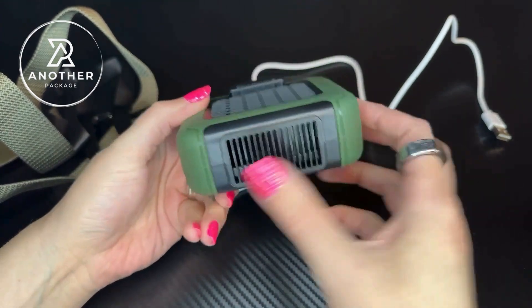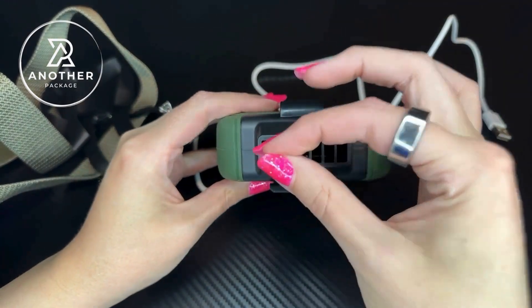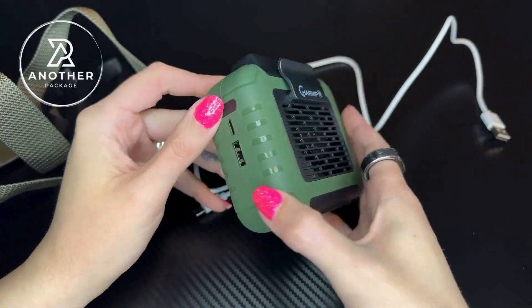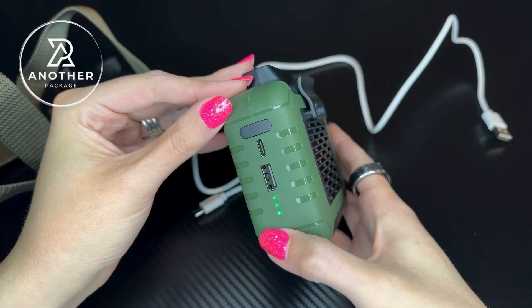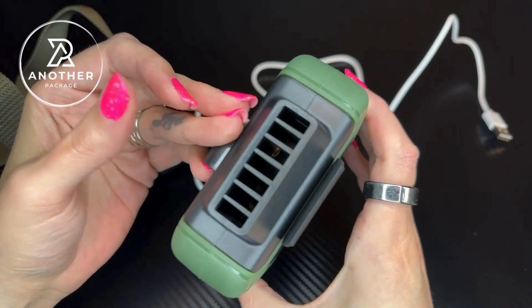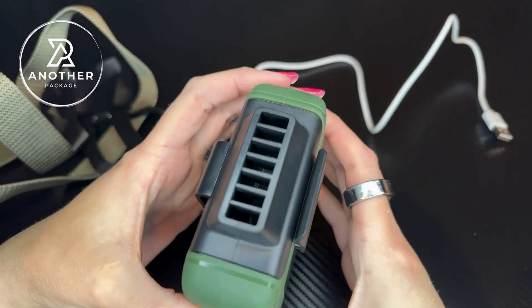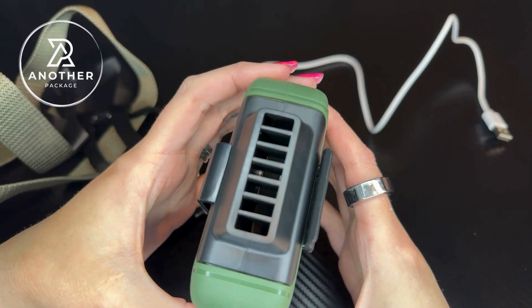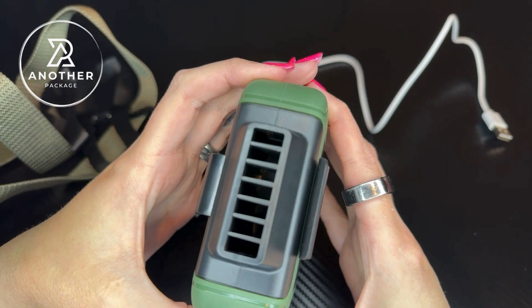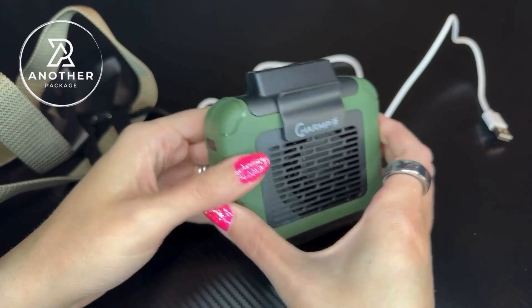To turn this on, you have the input right here, the output here, and it has a blade fan on it which I really love. Press the button once and this turns everything on. Press it again to power on the fan — this is the first setting. Press it again for the second, and then the third. It's a super powerful fan. You can turn it off by pressing it again.